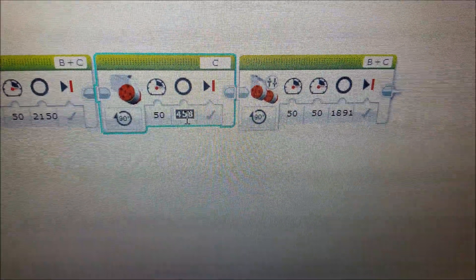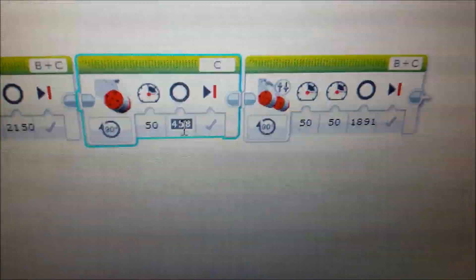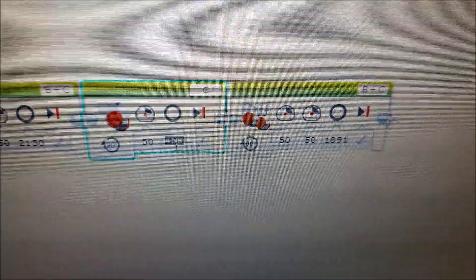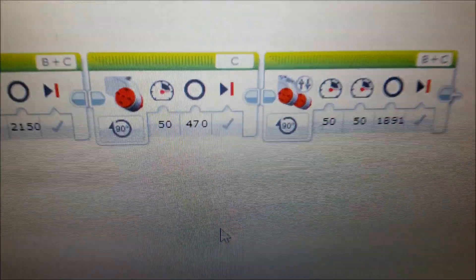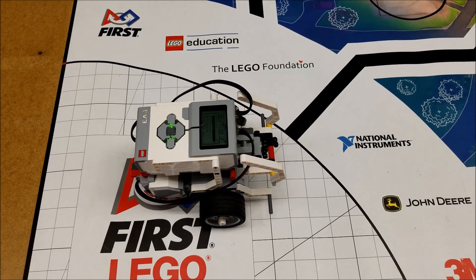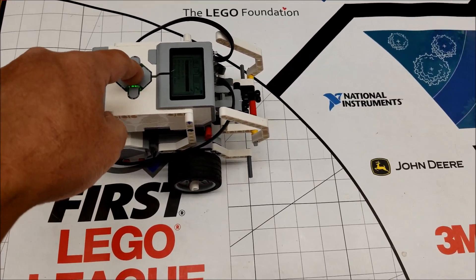There's the dreaded turn degrees we have to get right. It was at 458 — I don't want to go too crazy — so I'm just going to go up 12 degrees to 470 now. Let's download this and hopefully get a better result. We're lined up again with the 470 degrees on that turn. Let's try it out.